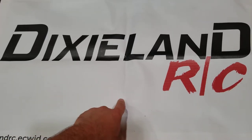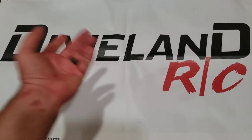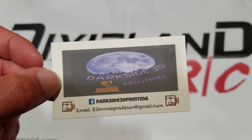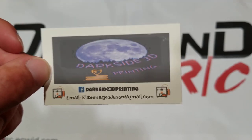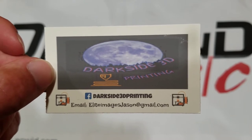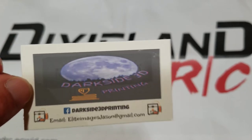As always, check out DixielandRC. You can find them on Facebook and send them a PM and they'll help you out with anything you need. And while I'm at it, I am fortunate enough this year to be a Dark Side 3D Printing team driver. I haven't been able to get to as many events and I do feel bad about that, but I've been enjoying the stuff the other team drivers are doing and I'm enjoying the products. I truly am.